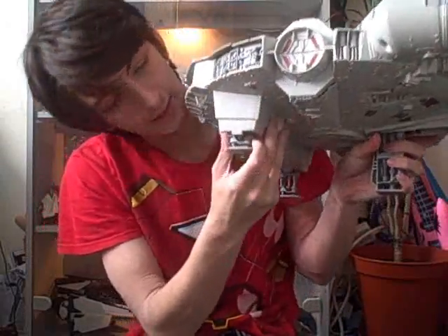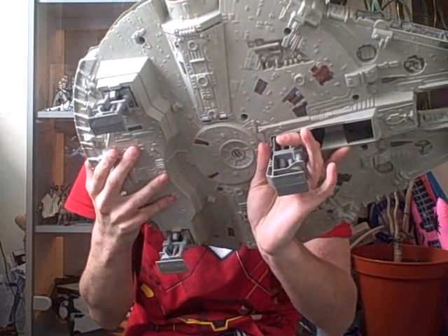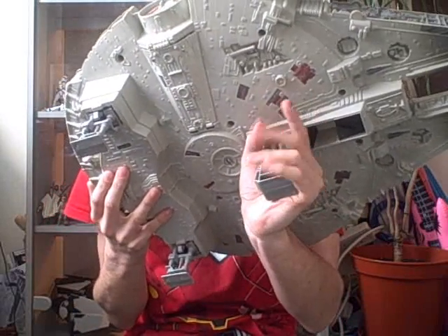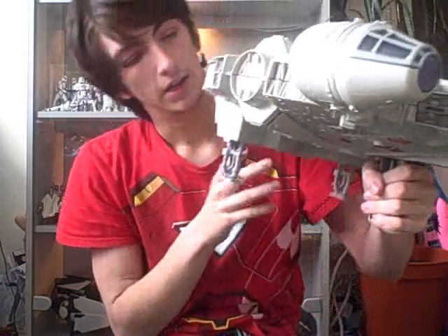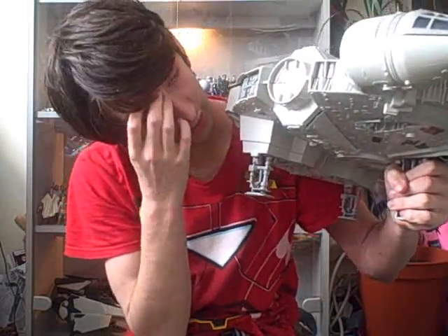It does however have landing gear, which all push in. And there's this one here which is basically a handle for you. They all push in, unlike the new one which you have to take the legs off — which I think is really crap.